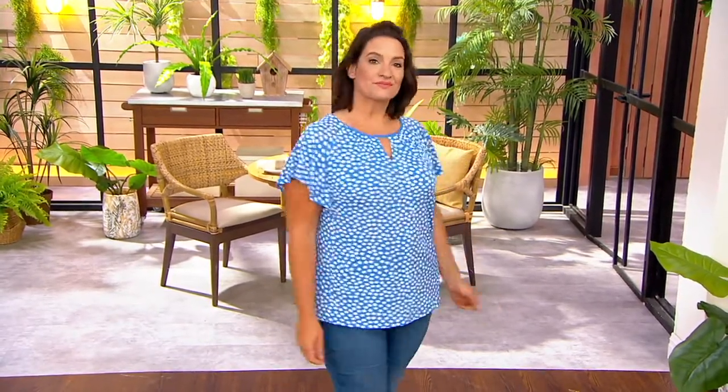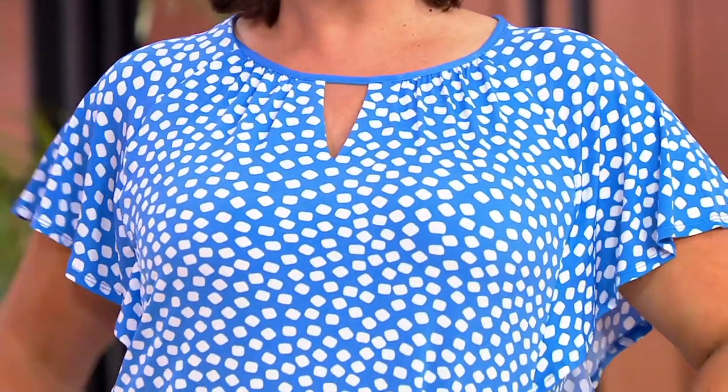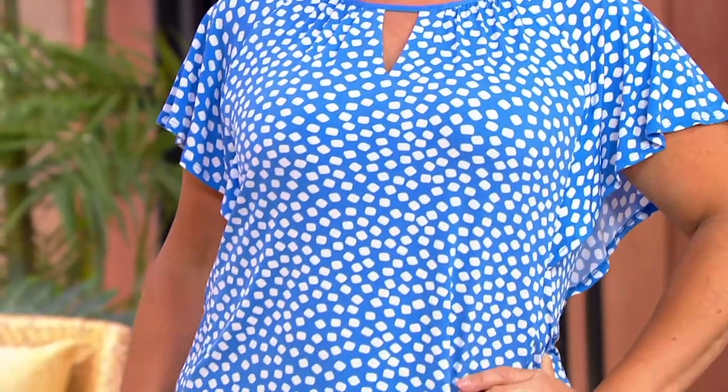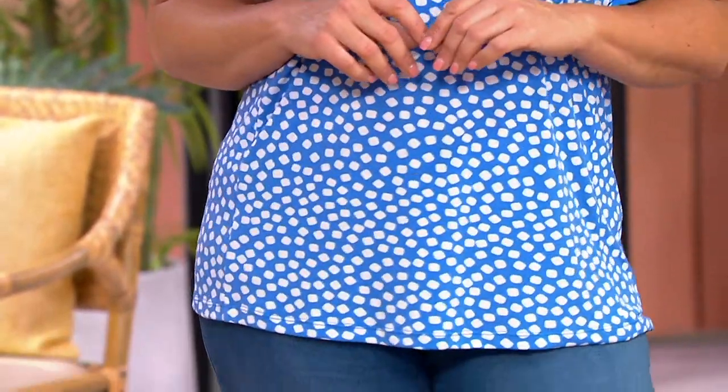We're going to jump into the set of two liquid knit flutter sleeve tops that I'm wearing — actually you're seeing on Adrienne — $63.98. So if you do the math, add the shipping, and there's only one price because you're getting two tops in this one order. You get about $33 or so per top in liquid knit. That's wonderful.